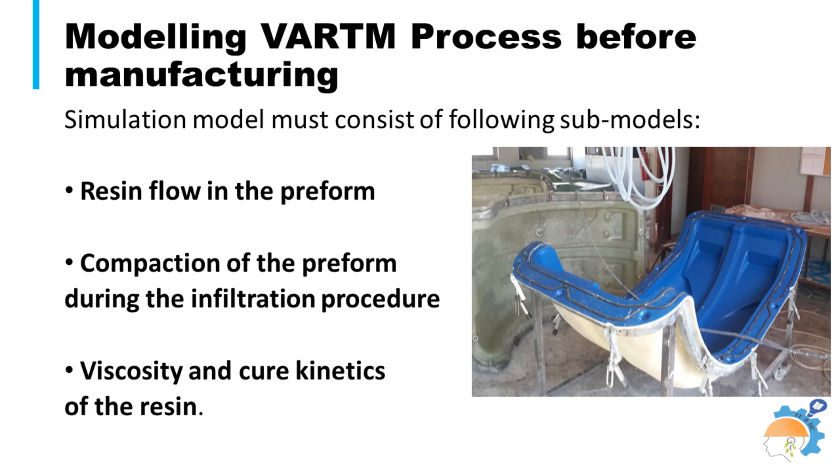The resin cure kinetics and viscosity must be known to ensure complete resin infiltration of the pre-form before resin gelation. For this, a comprehensive simulation model must consist of three steps as shown on the screen. The modeling software also identifies the placement of vacuum, resin inlet, and overflow bleed ports on the mold.